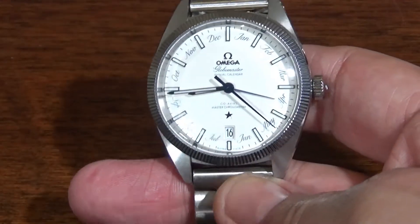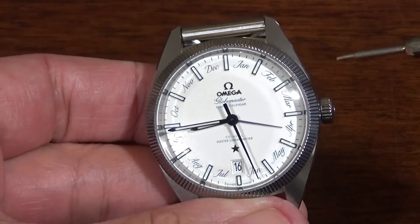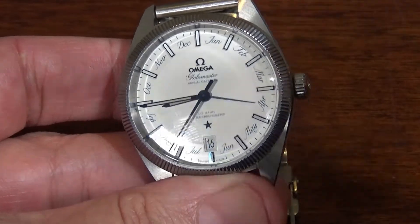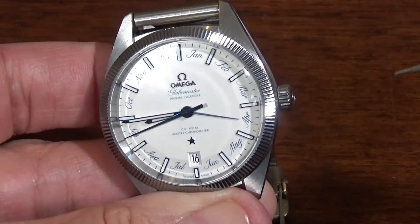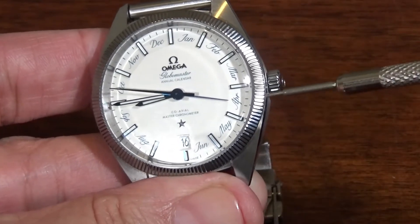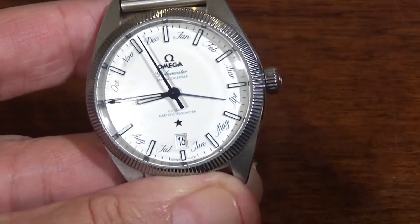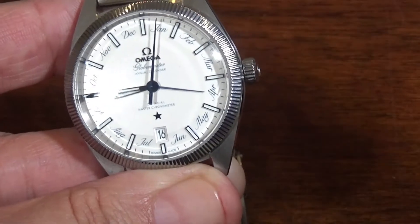Here's an Omega Globemaster, which is also an annual calendar. It shows you the date and the month. One of the elegant things about an analog presentation is it can be used for multiple things — 12 hours in the day, 12 months in the year. So you can have the spaces between the indices show the month, giving you a very elegant and clean display that still tells you the month and the day. You've got the running second hand, hour hand, and minute hand. So here we have a quarter to nine on April the 16th.